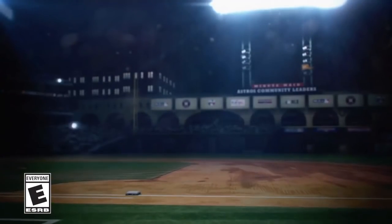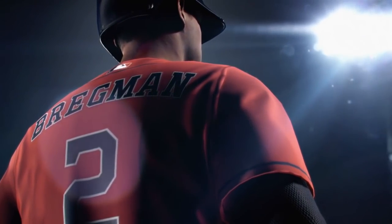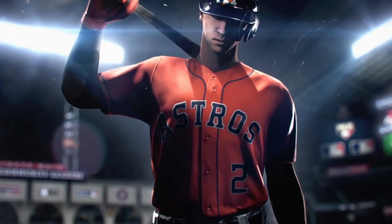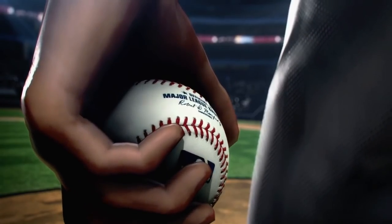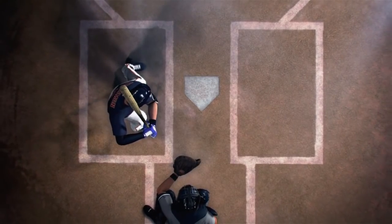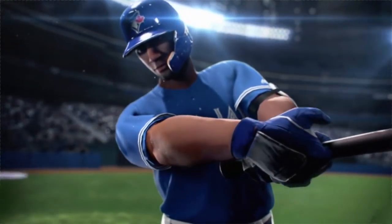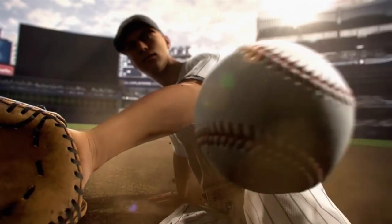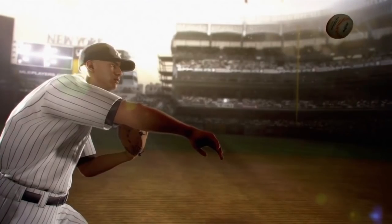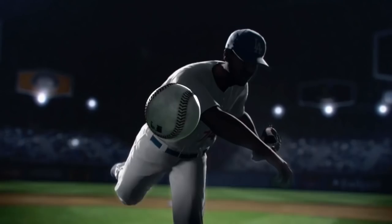Judging solely by this trailer dropping, it's really hard to get a gauge and judge the game. To this point, you see cover star Alex Bregman, the All-Star Game MVP from last year of the Houston Astros, featured prominently in here because he is the cover athlete for RBI Baseball 19. Things look really neat, really cinematic in here. I just know from experience the gameplay — you're not playing on screens that are up-close shots like this.